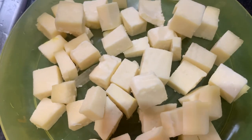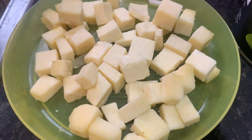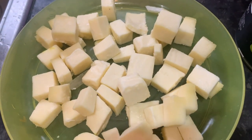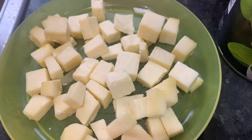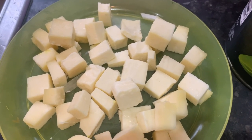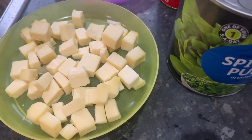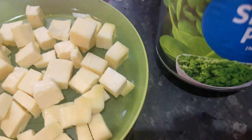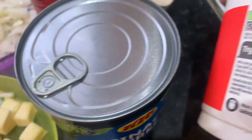Now we have some paneer here. Paneer is basically homemade cheese — a milk curd. You can buy it in large supermarkets in the UK; most of them have it. Just look in the Asian section of the supermarket, or go to any Asian kitchen or curry restaurant and ask them for paneer. You also need some spinach.